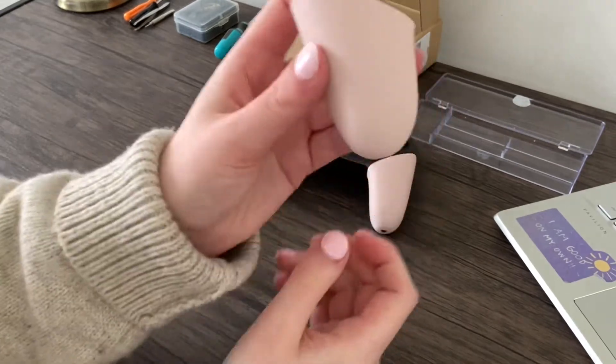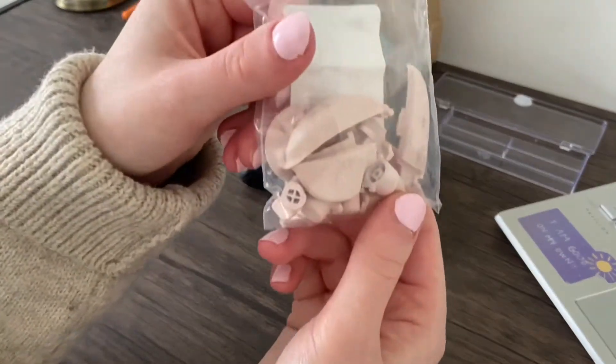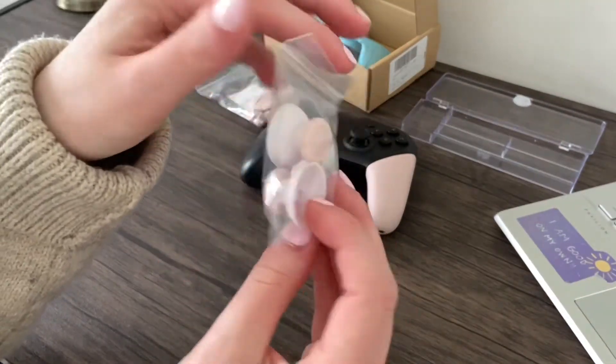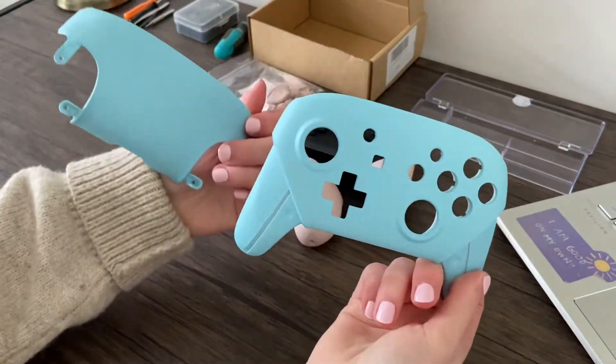I got everything from ExtremeRate. First I got the handles in Sakura Pink, then the buttons in Sakura Pink, the thumbsticks in Sakura Pink, and the faceplate and backplate in Heaven Blue.